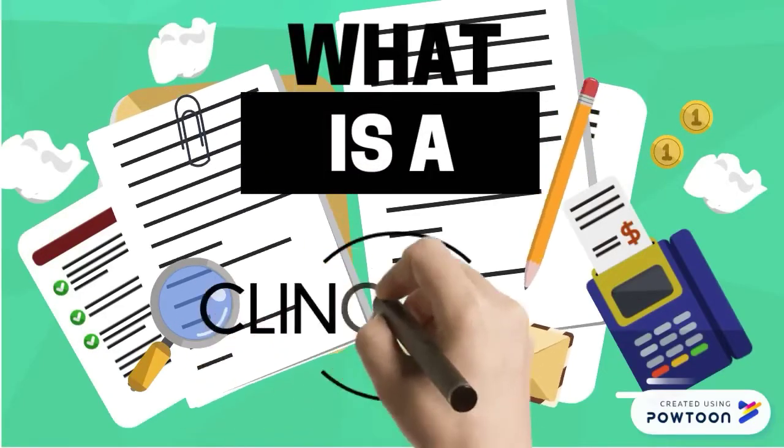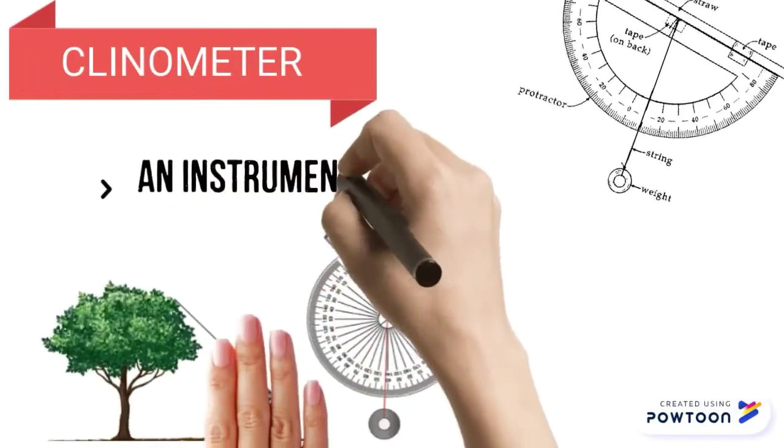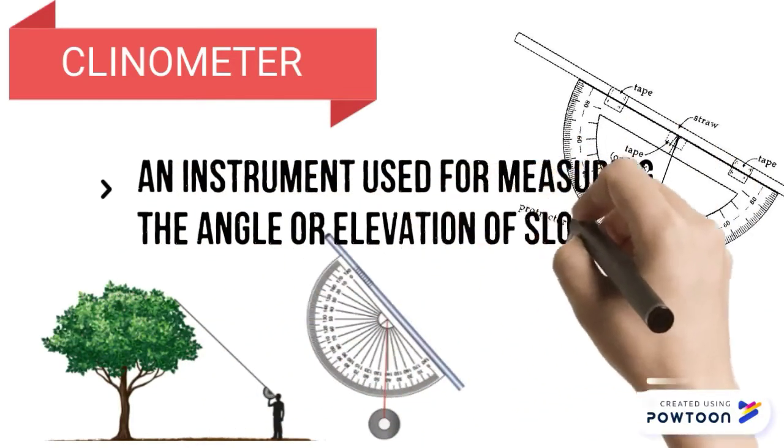What is a clinometer? A clinometer is an instrument used for measuring the angle of elevation of slopes.